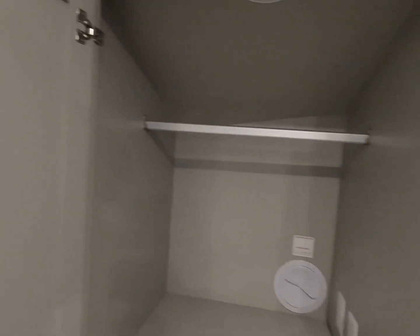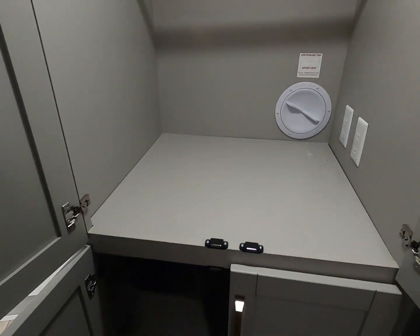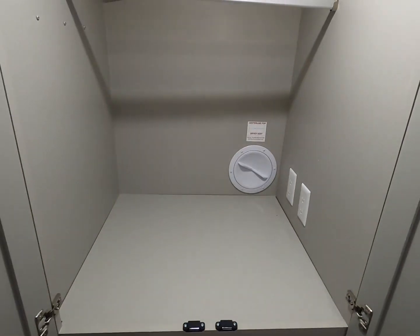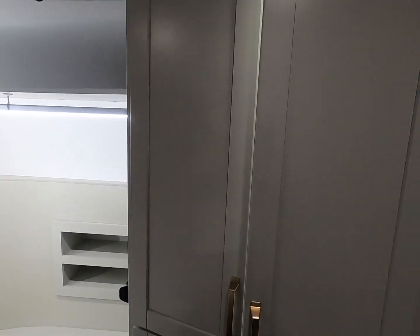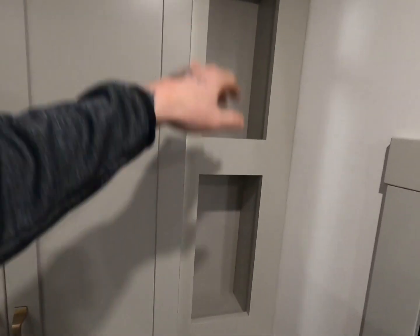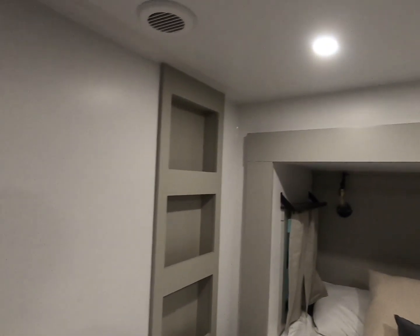The wardrobe has a motion-activated light. This is also your washer and dryer prep area — washer and dryer hookups and a dryer vent outlet right there. Magnetic latches with soft close cabinets throughout. You have a nice little organizer next to the wardrobe for shoes or slippers. That's the bedroom — they're simple. They're not trying to throw a bunch of features at you.